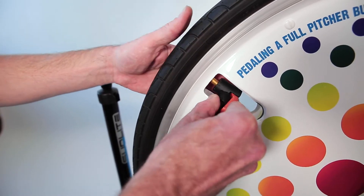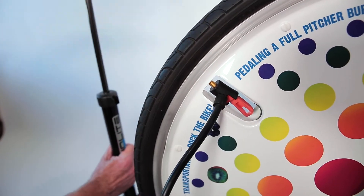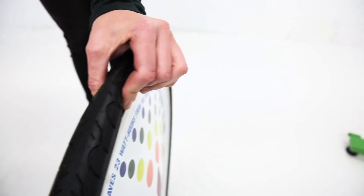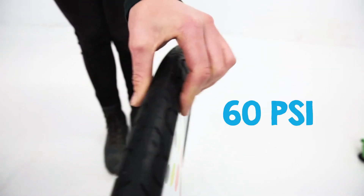It's important that your tire is pumped up before blending. Give it a quick check — it should feel difficult to squeeze in your fingers. If it's flat or low, pump it to 60 psi.